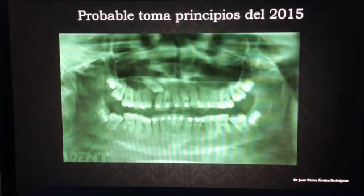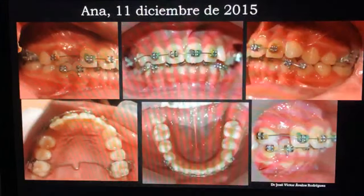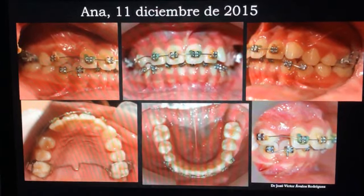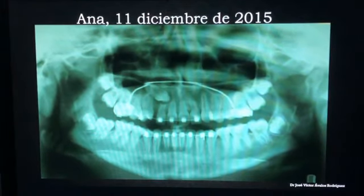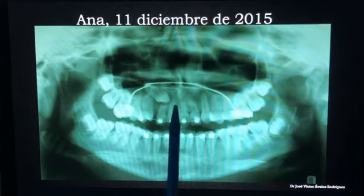Por eso hacía hincapié en que en estos casos no se braquean los dientes que están en riesgo de contacto con el diente retenido. La pacientita llegó a la consulta con todas estas alteraciones, con todos estos factores en contra. Ella es Anita, una pequeña de aproximadamente 13 años al momento de llegar a consulta. Estas son las características que yo encontré en la boca de la paciente: módulos muy viejos, brackets muy grandes para mi gusto, un arco transpalatino, quizás una buena opción, pero lo peor lo encontré al analizar radiográficamente a la paciente: una clara resorción del incisivo lateral superior derecho y resorción también a nivel de los centrales.